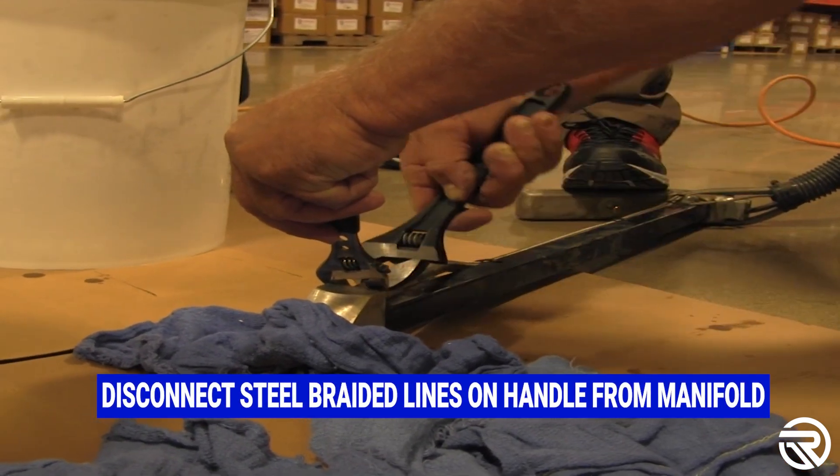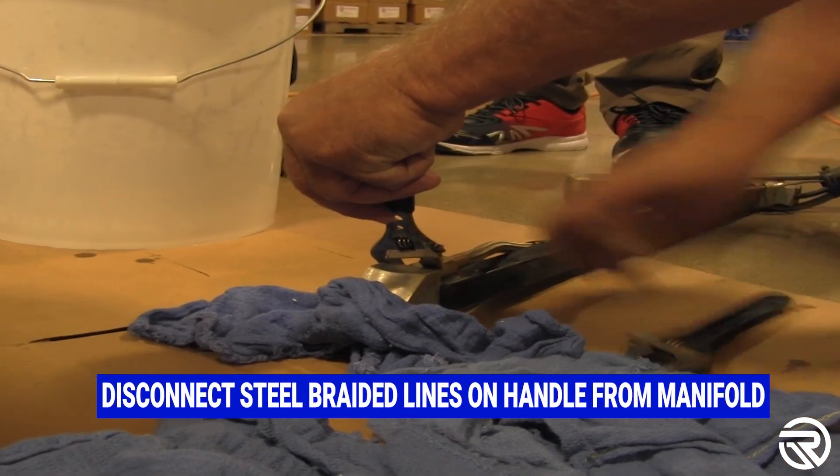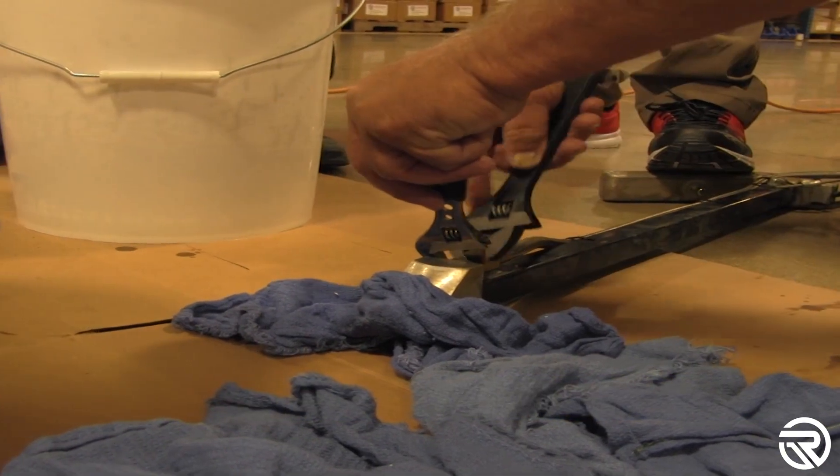Disconnect steel braided lines on the handle from the manifold. After loosening the lines, make sure you keep them in an upright position because material will leak out.